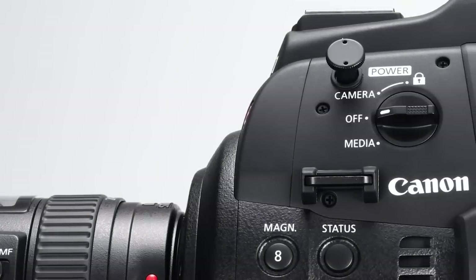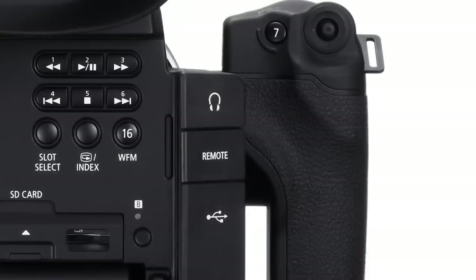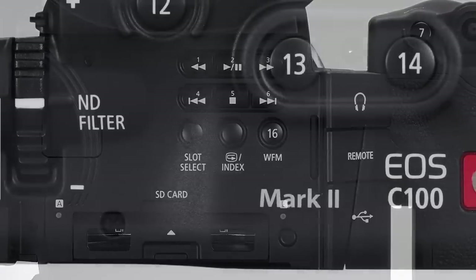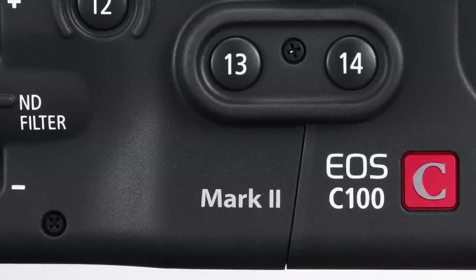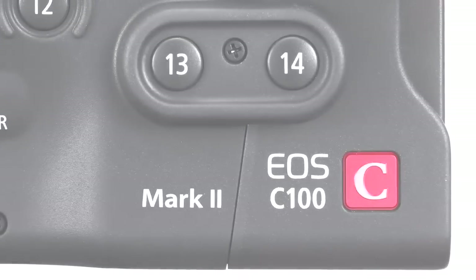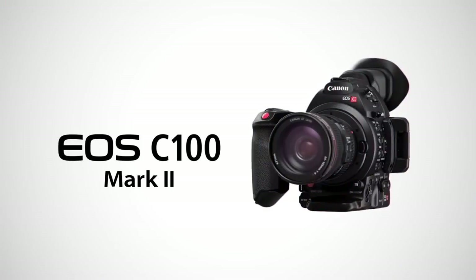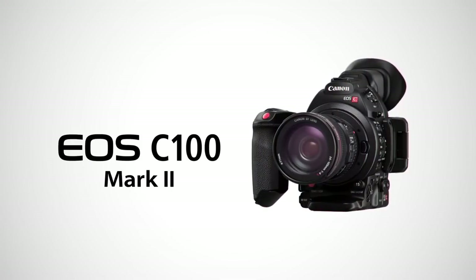The EOS C100 packs expressiveness and mobility into one package, allowing for one-person operation. The EOS C100 has evolved even more in terms of functionality and operability. EOS C100 Mark II.